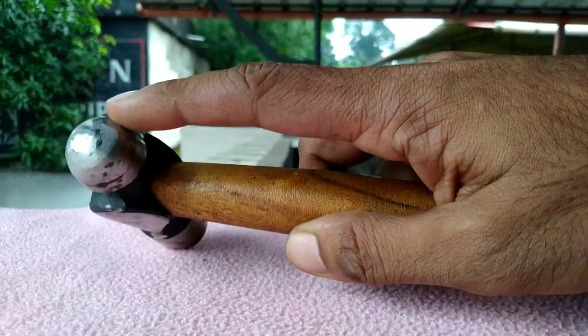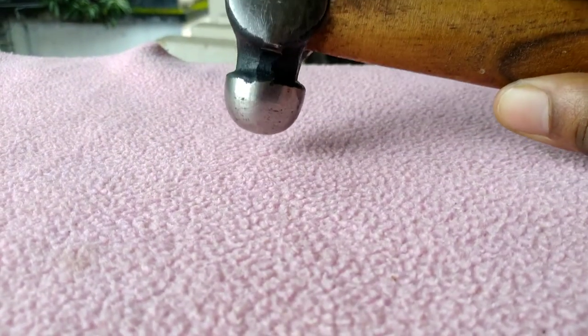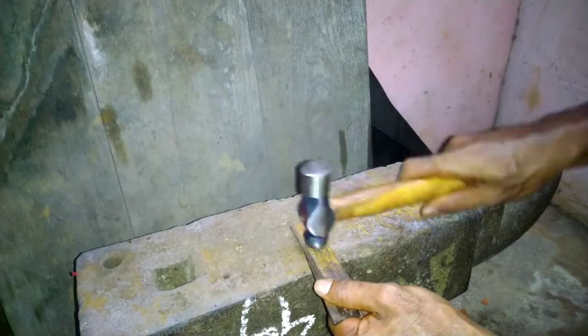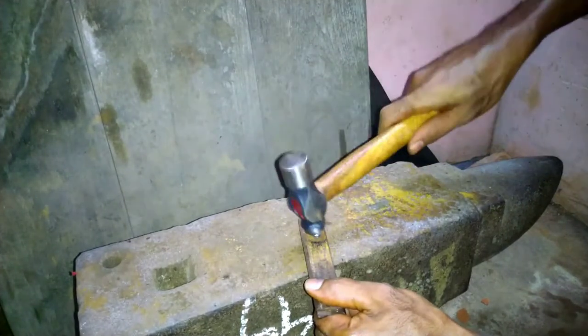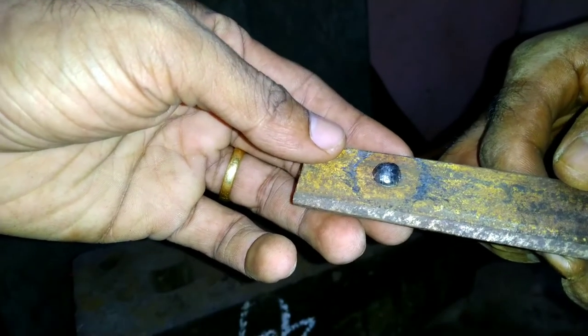The ball pin hammer is the most common type and is mostly used for riveting — that is, for forming a snap head on the tail of a rivet.